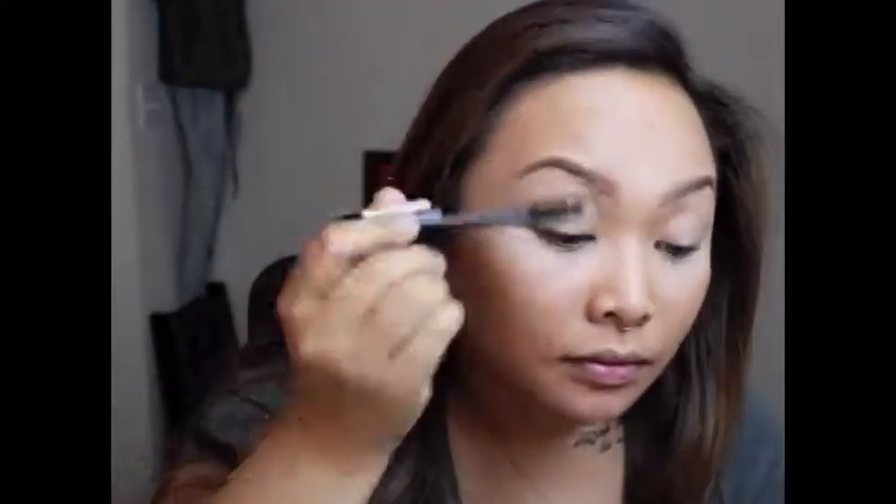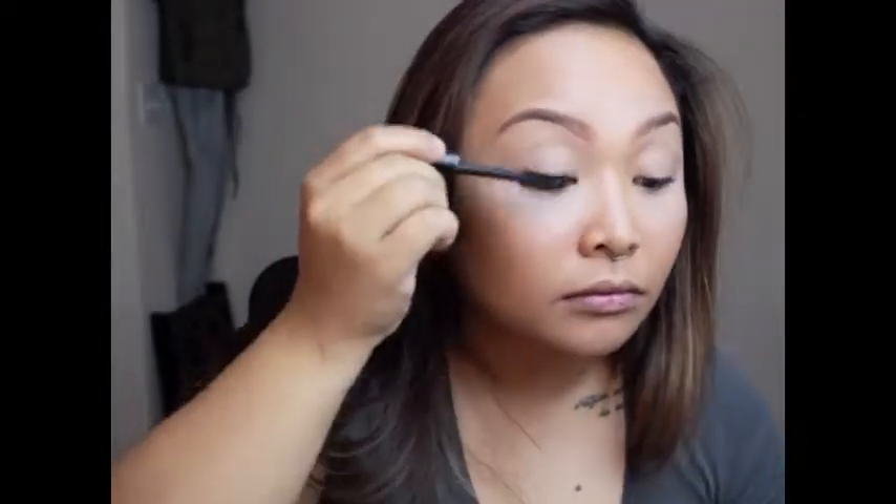Next we are going to curl the eyelashes. Then we're going to use the NYX Extra Extra Large Lush Lashes Mascara. After that, I'm going to go on to the lower lids and just put a little bit of mascara on my bottom lashes.